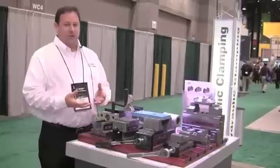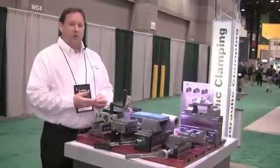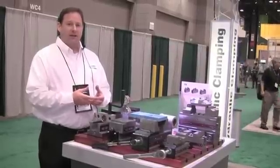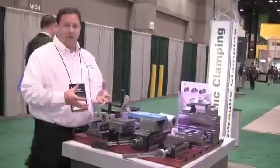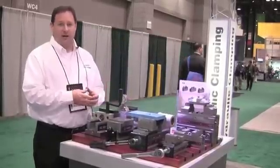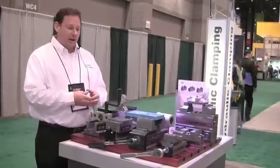With a couple cranks I've built it up to 9,000 pounds of clamping force with minimal effort, whereas with a standard mechanical vise you would need to put about 90 foot-pounds of torque on the crank handle to achieve that 9,000 pounds of clamping force — and you can see I didn't work anywhere near that hard.